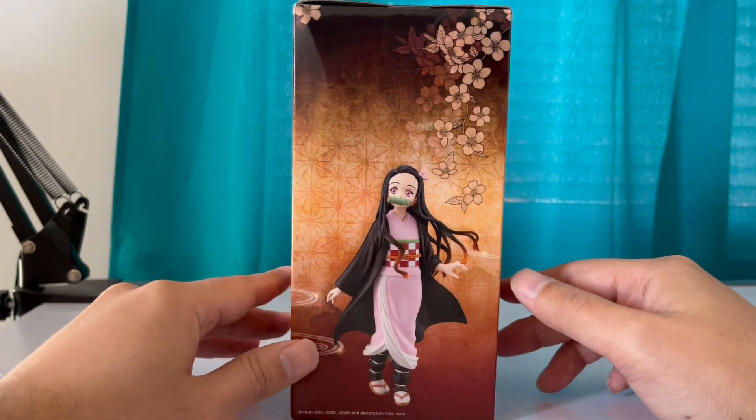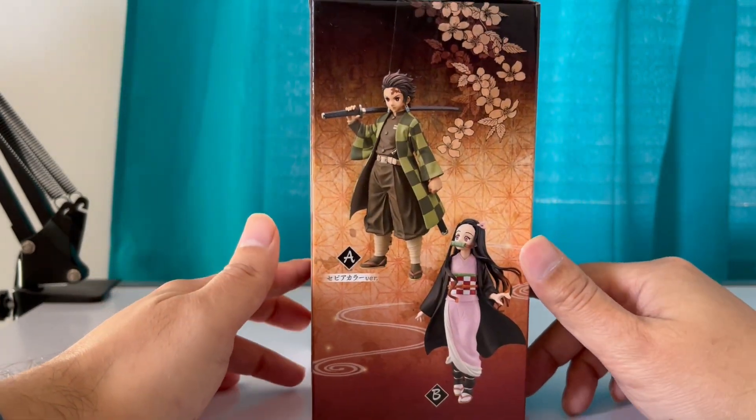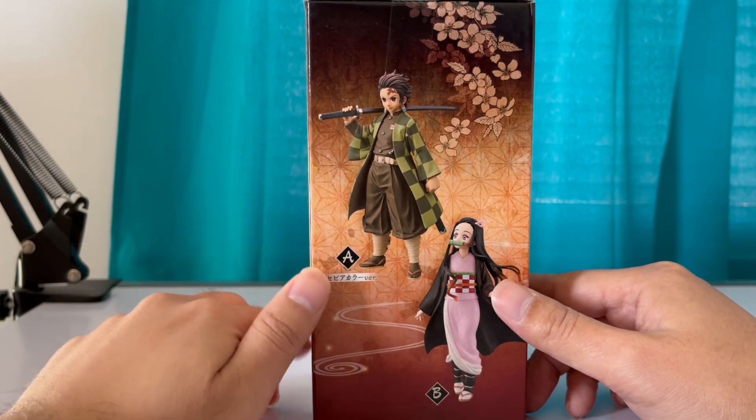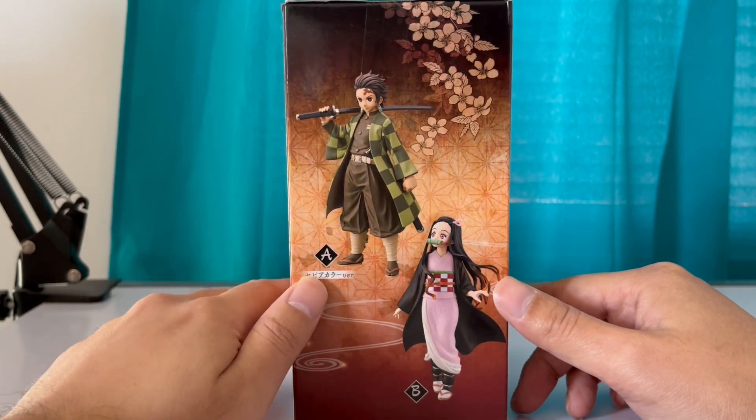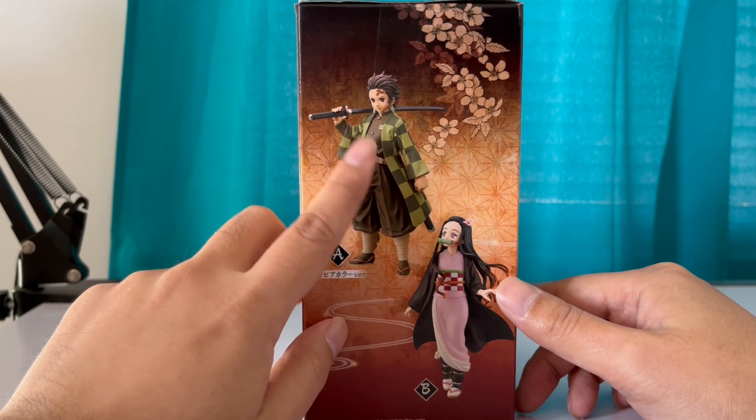That's the side, that's the back. And that's Tanjiro — that's a nice looking, cool Tanjiro figure. I don't have that one, that sucks. This looks like the sepia tone, but this one is nice though.